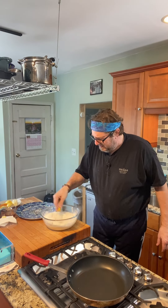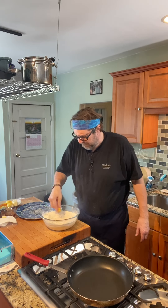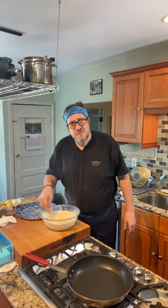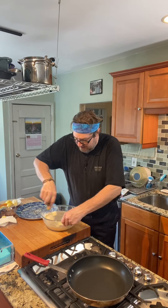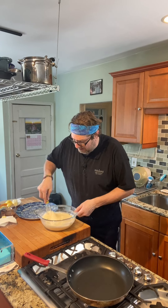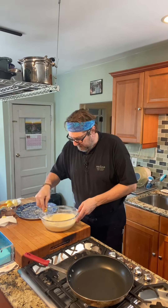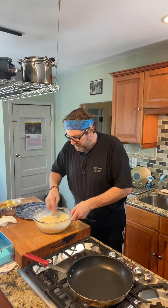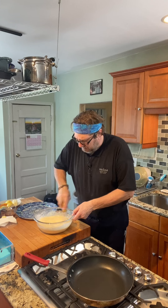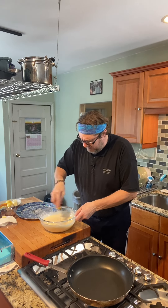Then we just mix these ingredients until the batter is nice and smooth. Like I said, because we're using cassava flour we don't have to let this rest for half an hour because we're not building up any glutens in this batter, but we do want to make sure it's a nice smooth batter. I can feel the heat from that pan.